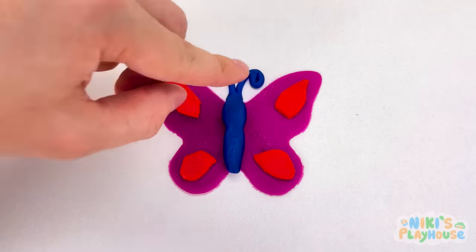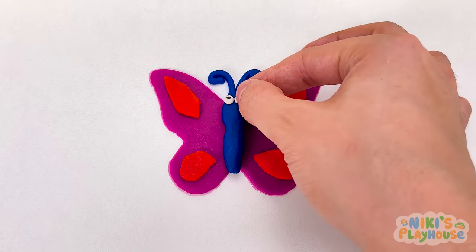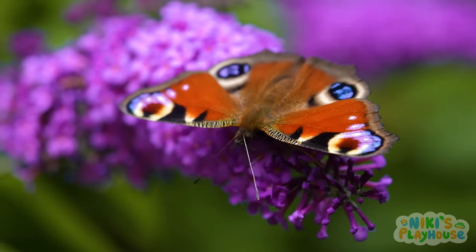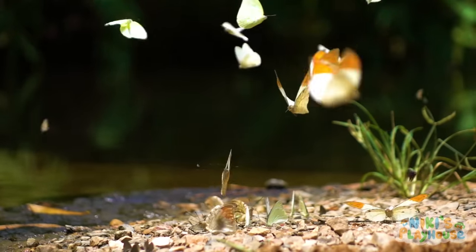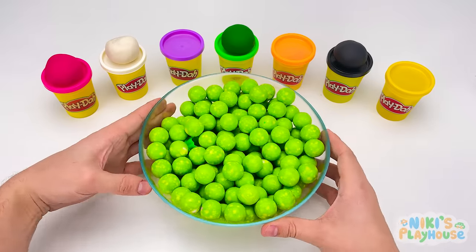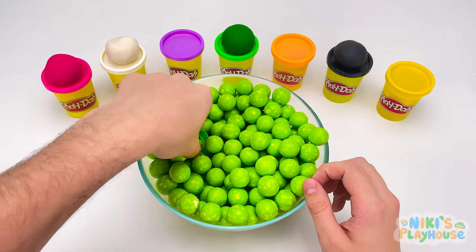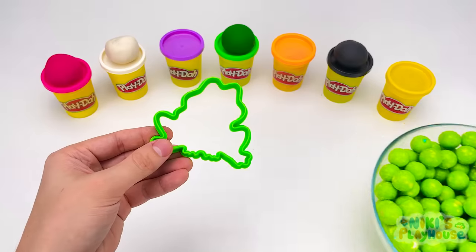Just like real butterflies. Some blue feelers on top of its head. And then two eyes. Let's flutter and watch the video. Butterflies have six legs and they use them to walk and climb, just like us. Here come the green balls. Get ready to hunt. Can you see it? What is it? That's right, it's a frog.